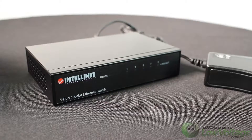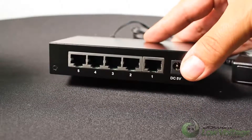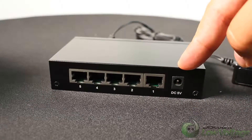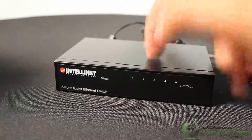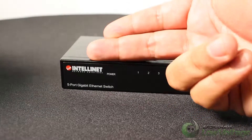Here it is — a very simple, straightforward design. There's your five ports on the back, and one outlet for the power supply that's included. It feels durable; it's a metal case. And of course, it's gigabit, so that's a nice plus.